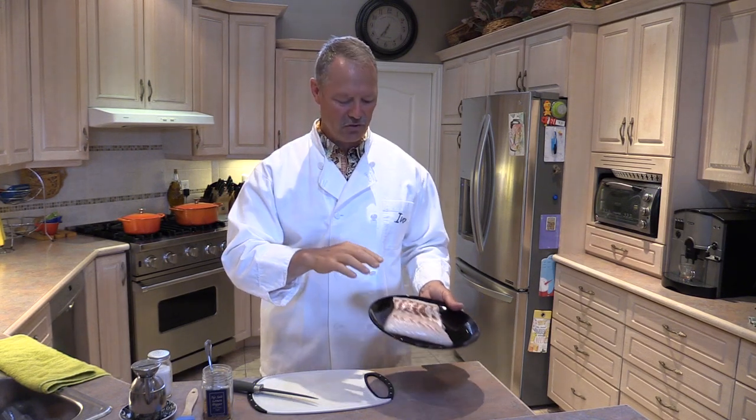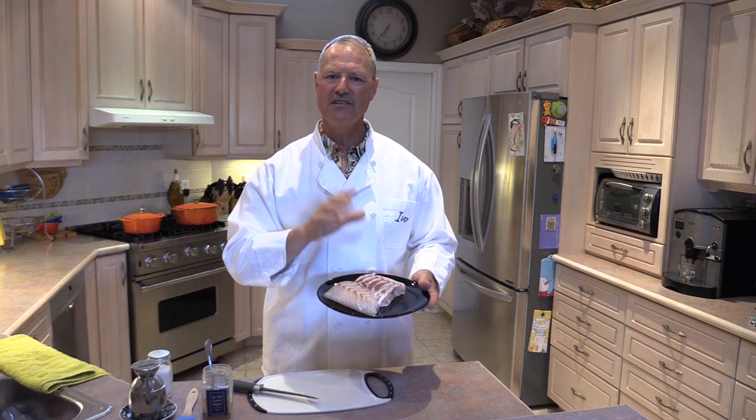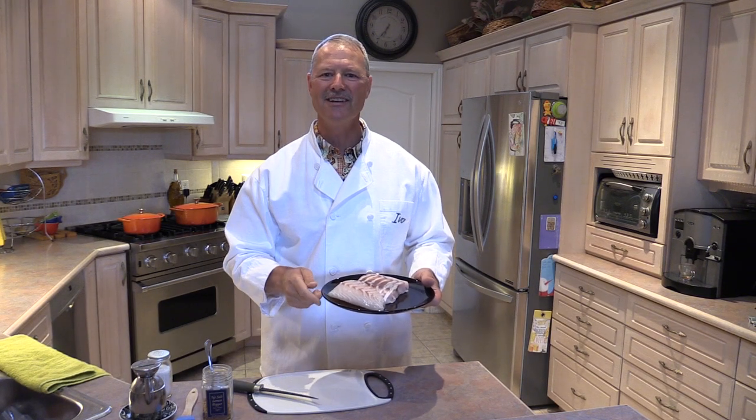We're going to use two to three simple ingredients that you probably have at home already, and this recipe is simple but the results are outstanding. First thing we have to do is prepare our fillets, and that's very important. I'll show you how that's done.